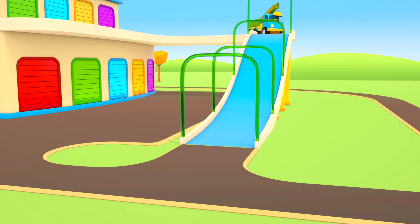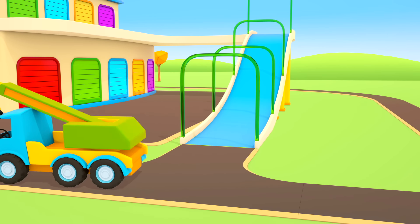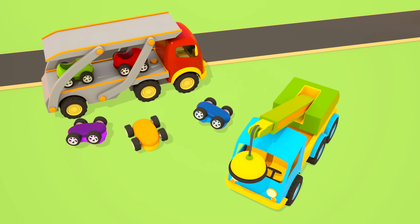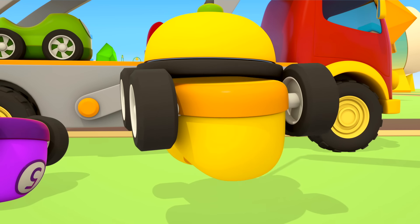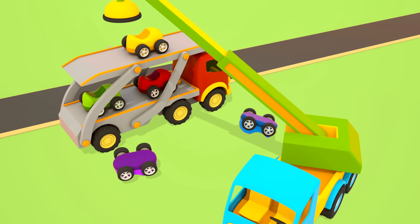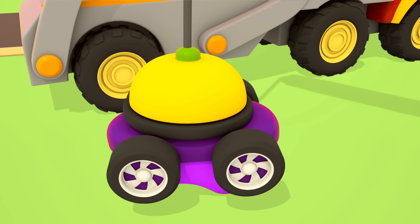The transporter with the cars is driving along the road. Look — a fire truck is driving very fast. There is a fire somewhere. Look out! Oh no — the cars fell off! Who will help them? Something's coming out of the big garage — it's a truck crane. He has a magnet on his arm to pick up the cars and put them back on the transporter.